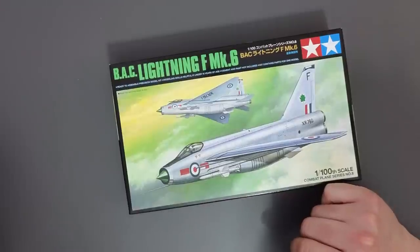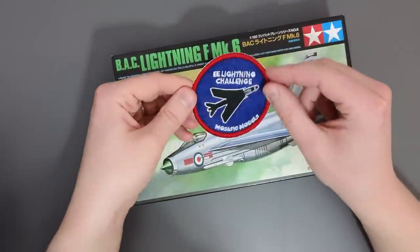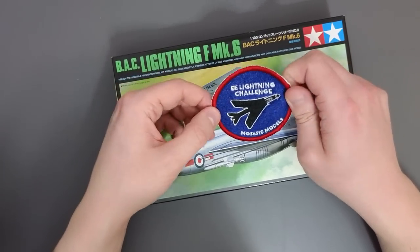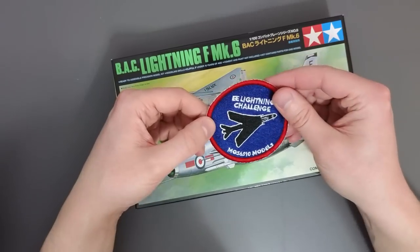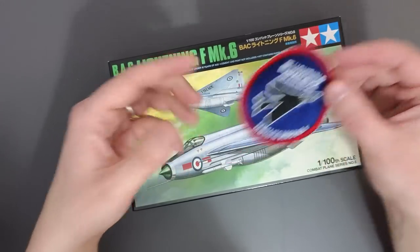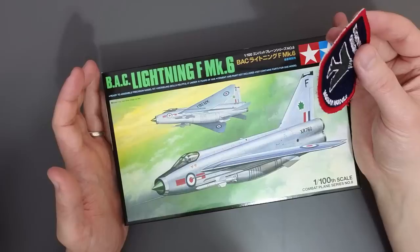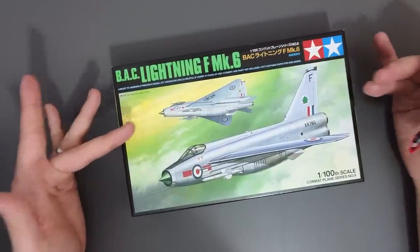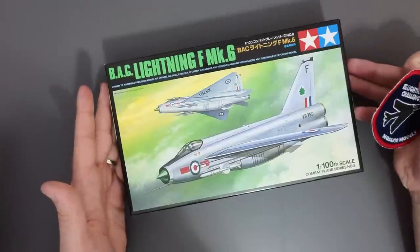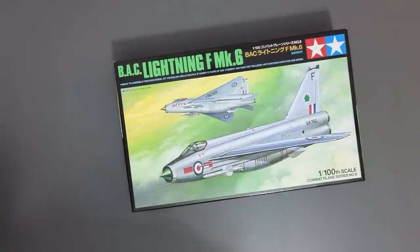I bought this one because a long-term friend of the channel, moz6510, has an English Electric Lightning challenge - if you build an English Electric Lightning and show him, he'll send you one of his patches. I'd suggest going over to his channel to find out how to get involved. What I'm thinking of doing with this one is a simple out-of-the-box build, possibly using rattle cans to finish it off, because it has a very simple paint scheme.